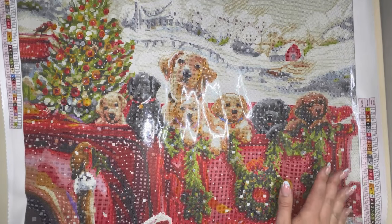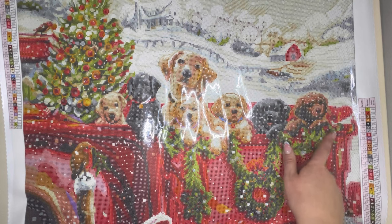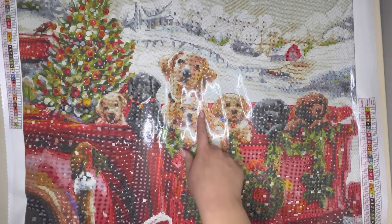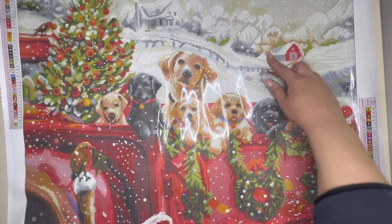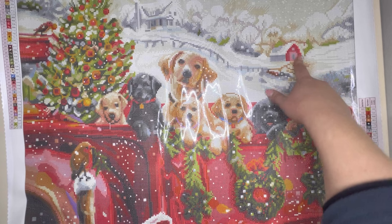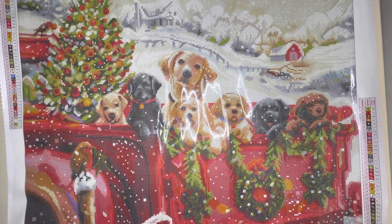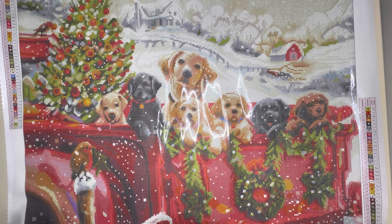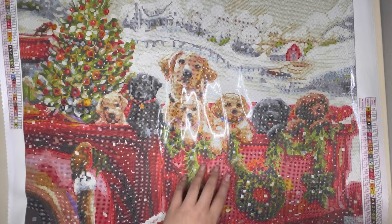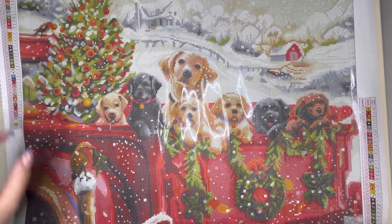This is the first look of the canvas and it is absolutely adorable. All the different coloured Labradors in the back of the red truck with the Christmas tree — you can see a little Christmas cabin out in the background, and a little robin as well, which is absolutely adorable. It's just so Christmassy, and the red truck really makes me think of Santa. There's another wee robin hiding up here too.